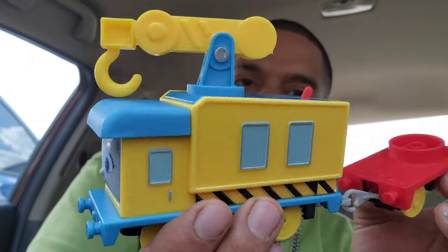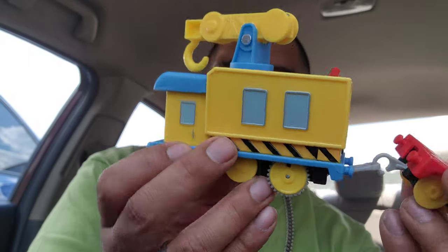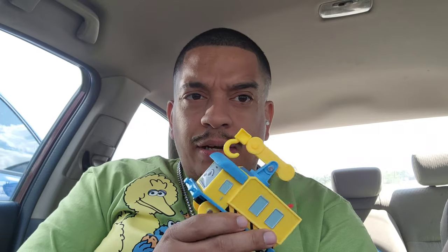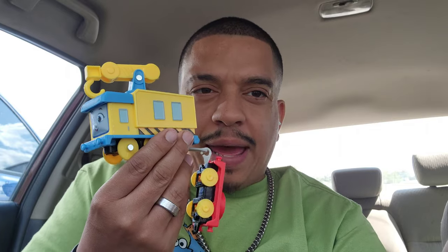Alright, thanks for watching. Don't forget to comment, like, subscribe for more videos like these. I'll see you guys in the next one. To subscribe, click here. If you want to watch more videos, click over here. If you want to get this train or one like this — one of the Thomas trains — click on my paid Amazon affiliate link below. Thank you guys for watching. See you guys in the next one. Bye.